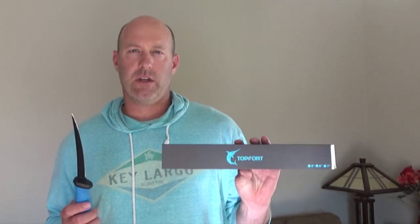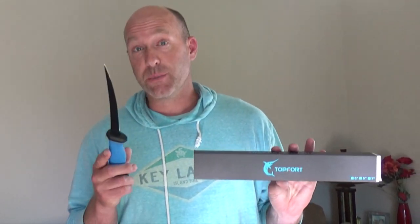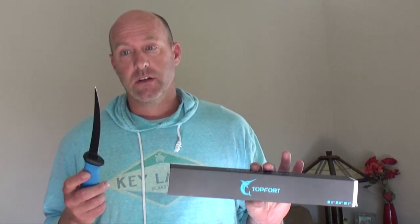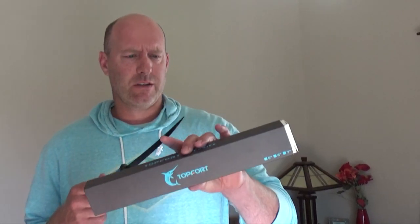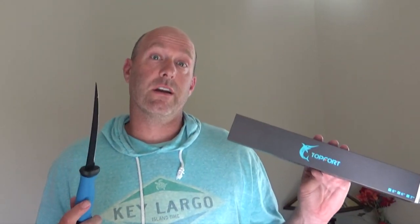I'd like to thank Top Ford for the knife. I'm a total noob — I've never filleted fish before, and neither have my kids, and it worked. I'm sure people will tell me there are other knives that are better, but if you're just starting out like us, it worked for us. The fish was delicious. Feel free to follow my simple recipe. There will be links down below to this knife, which is on Amazon — that's how I got it. Thanks for watching. Push all the good buttons.